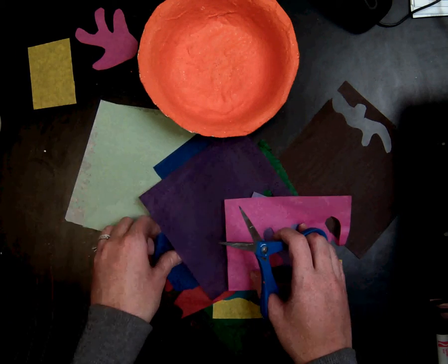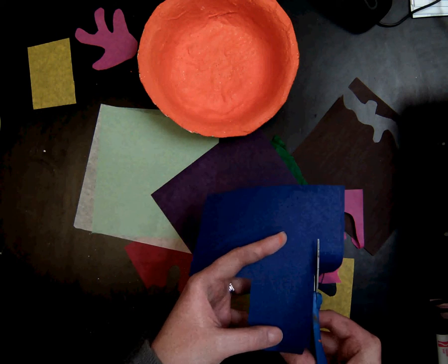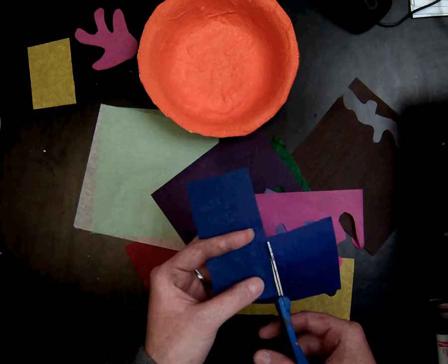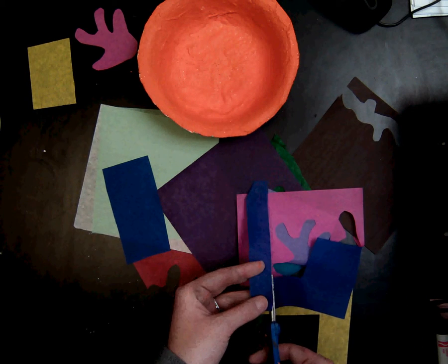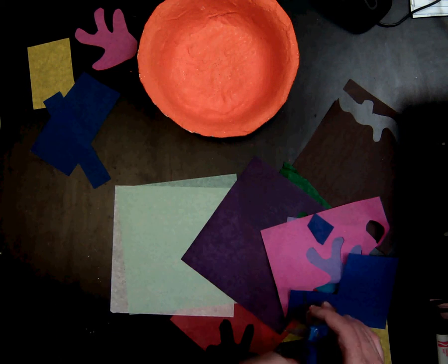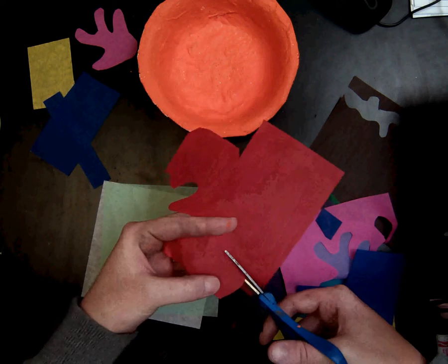You will continue using a variety of colors. You can repeat colors, using a variety of shapes. Make sure you keep all of the scraps because someone might be able to use that for an organic shape or maybe even a geometric shape. You're going to make a nice pile by your bowl so that you don't lose any of your shapes.